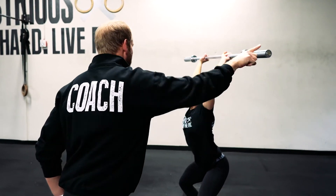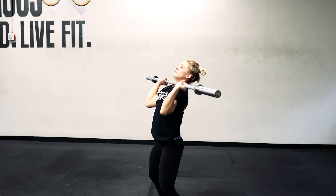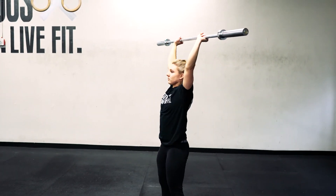Butt back, bar back — as opposed to hips forward and bar forward.